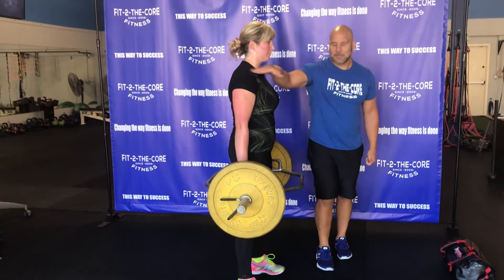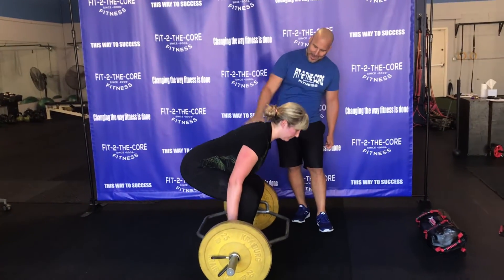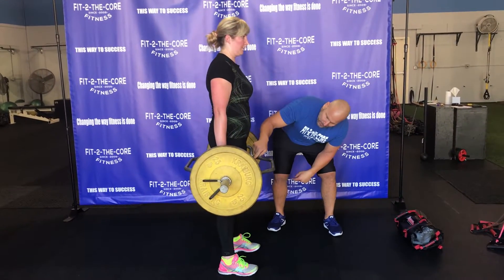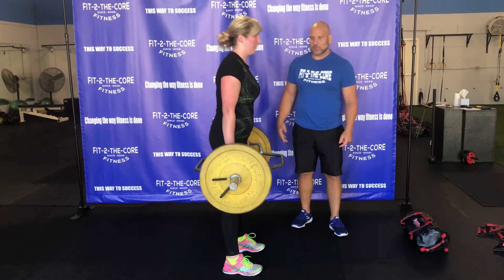She's got a nice, solid, stiff core because she's not spongy. She's going to reach the hips down and back. We always like the cue that she should be able to see the tongue of her shoe — so we're not making this into a squat.